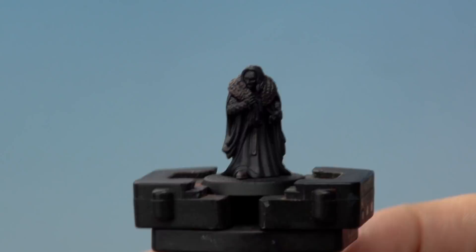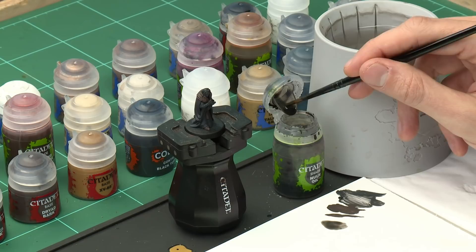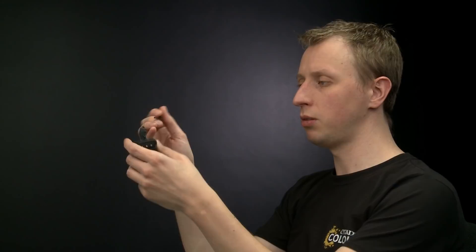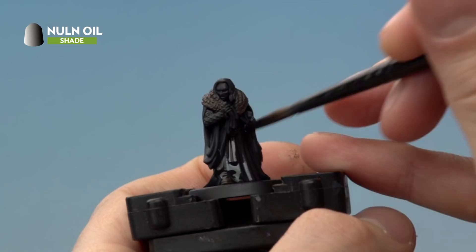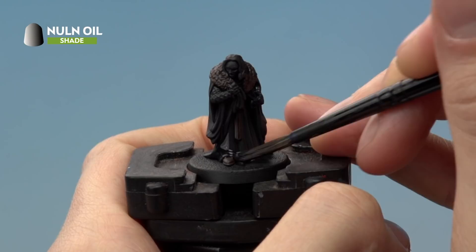With those details now base coated, we can move on to adding shade to darken down the recesses. For this we're going to use Nuln Oil applied with that medium shade brush. Get a good amount onto the palette — don't thin it down — then paint it all over the miniature, letting it run into all the recess detail. Watch out for it building up too much in one area; if that happens, just touch it with your brush to absorb the excess and redistribute it around the miniature.